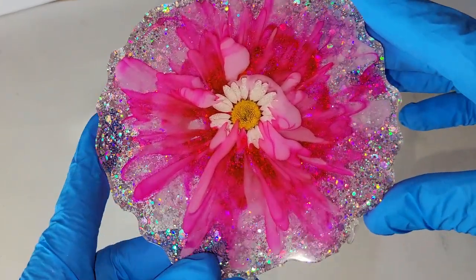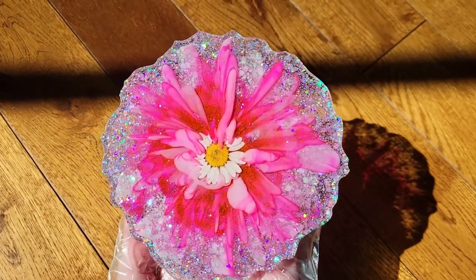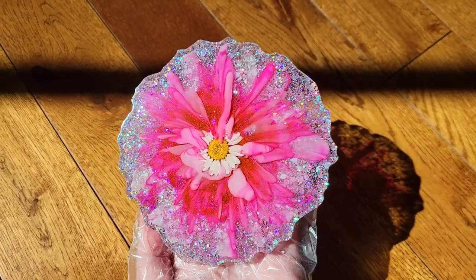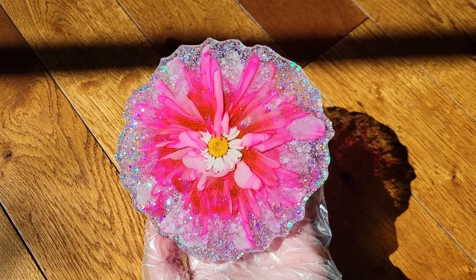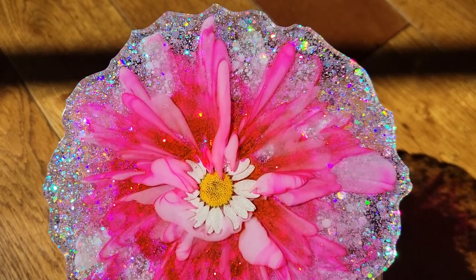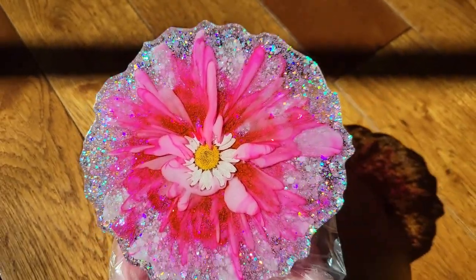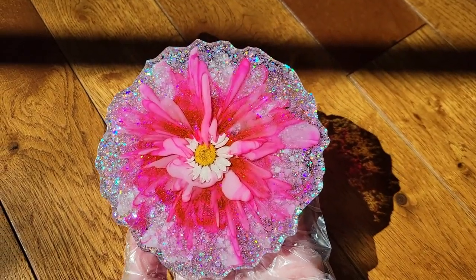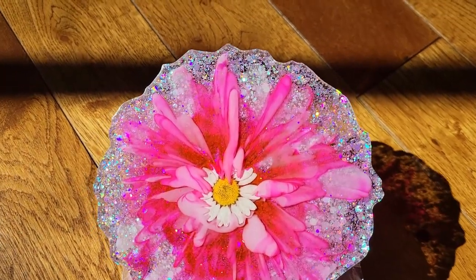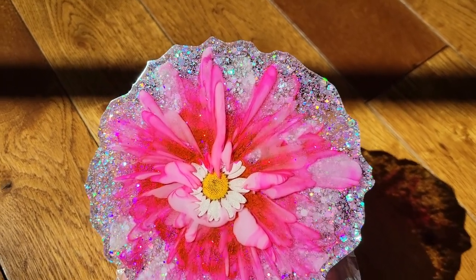I pulled white up over the flower on accident and I did not mean to do that. So next time I would just skip swirling — don't swirl it at all and that way you won't have this happen. I really love how it looks with the cute little daisy in the center; I just wish the white wouldn't have gone over it. I wanted to upload this video to show you guys what not to do — you can see some of the big blobs of white in some spots too. So just take your time and less is more with the white when you make these flower coasters.